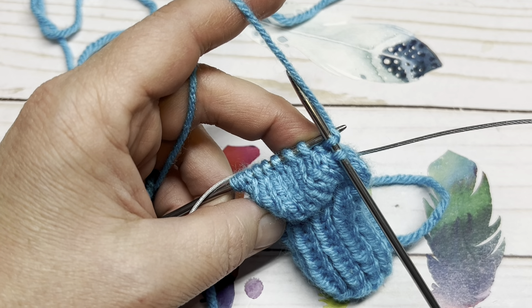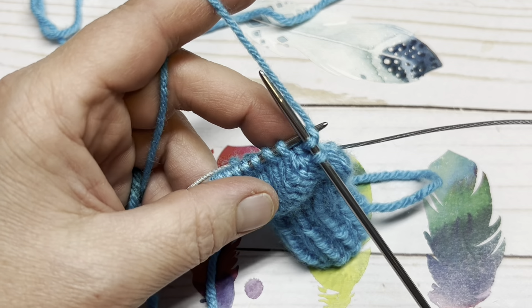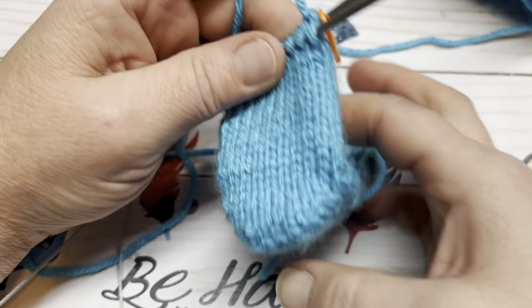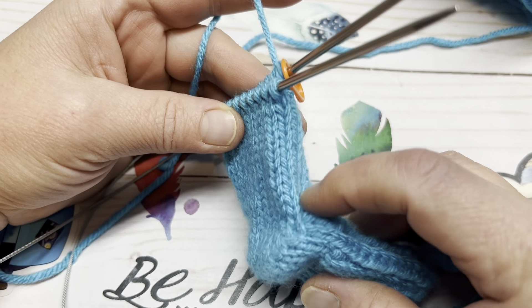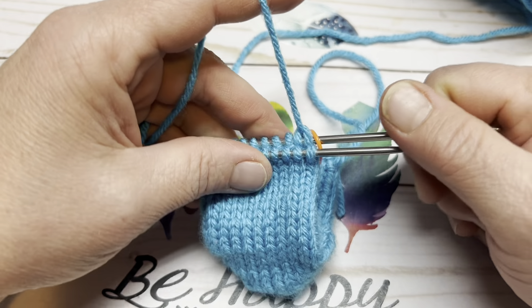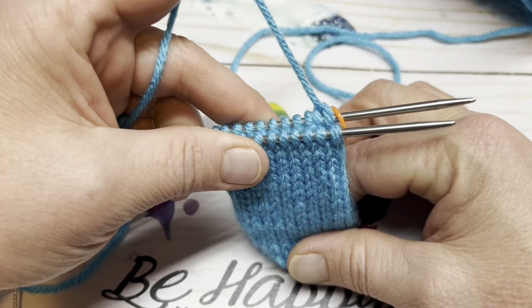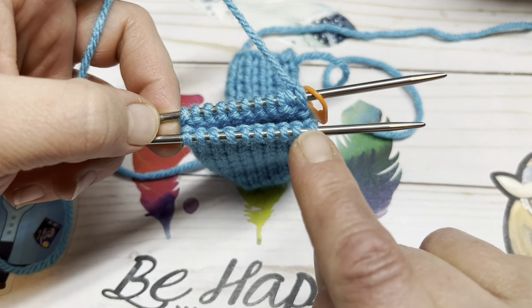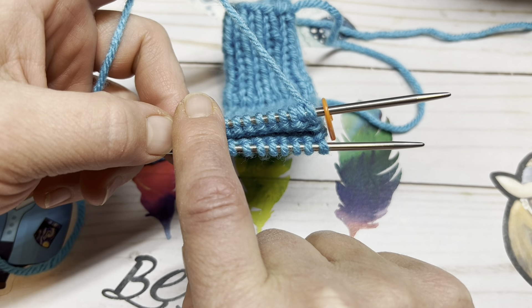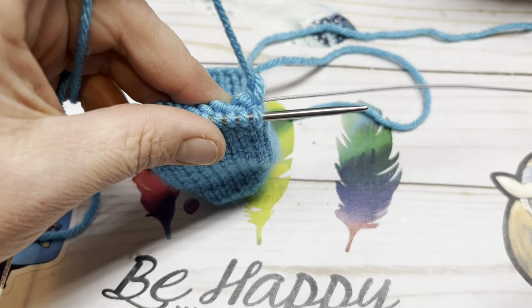Once you have your 15 rounds — or however many rounds you choose for the foot itself — we're going to do the decreases for the toe. This happens every round, being that it is a little baby sock. We decrease at four points: slip, slip, knit; knit two together; then slip, slip, knit; knit two together. At the beginning of the row you slip, slip, knit; at the end of the row you knit two together.